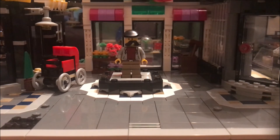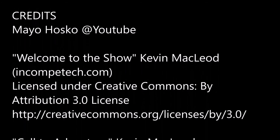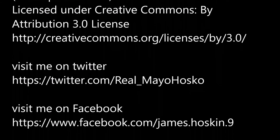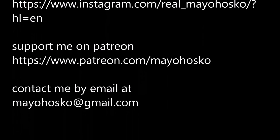Thank you for watching this video, and I will see you in the next video. To be continued... Thank you.